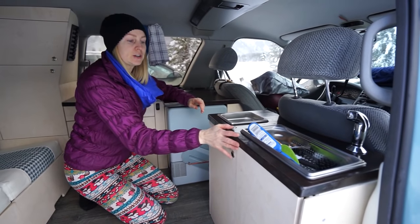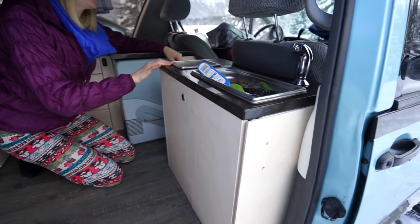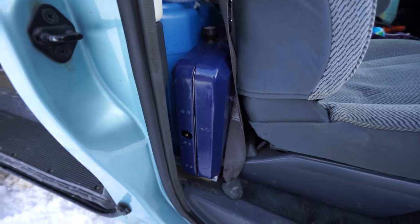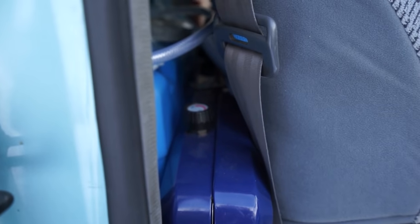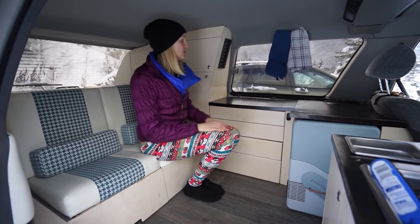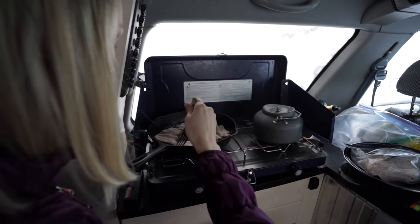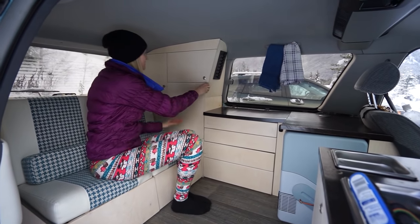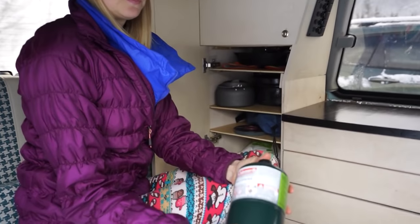The water cabinet also hides our stove, which is tucked in behind the passenger seat. The stove is portable, so if we want we can set it up inside and cook in here, or when it's nice outside we like to cook outside a lot. It just uses one of these little propane tanks.